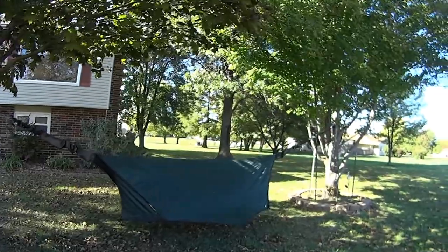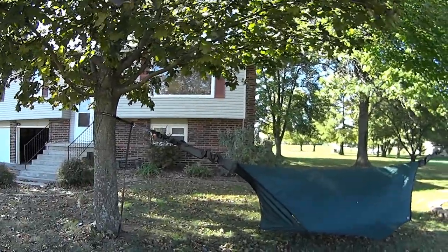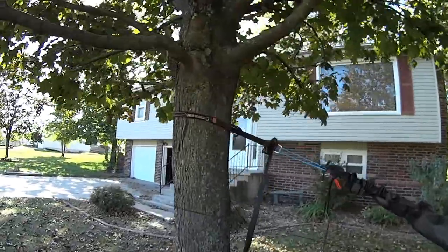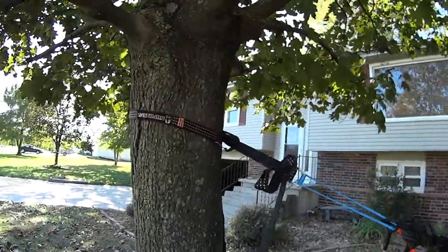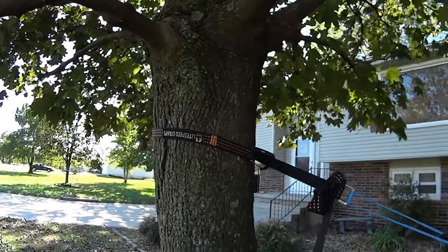What you're looking at here first off is obviously identical to my last video when I did the severe weather. I was using the light speed straps to make it nice and easy to adjust. Those have been working out wonderful — I really appreciate them, I really like those.